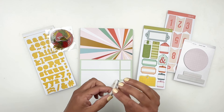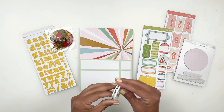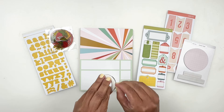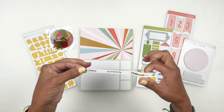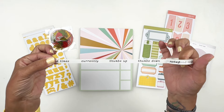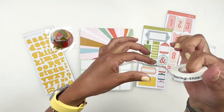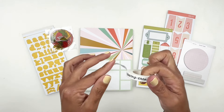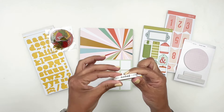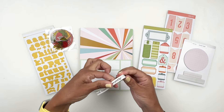I love the washi tape and I'm excited that we got washi tape this month. It is very simple and cute — it's going to be perfect for all kinds of projects. So you have the thumbs up, thumbs down, noted currently, good time, loving this. That is so fun. I am excited for the slim washi.